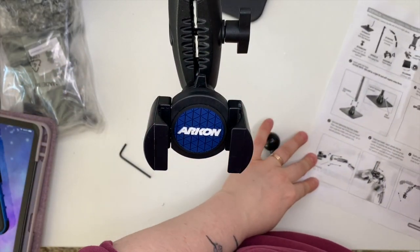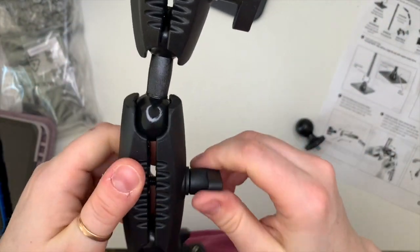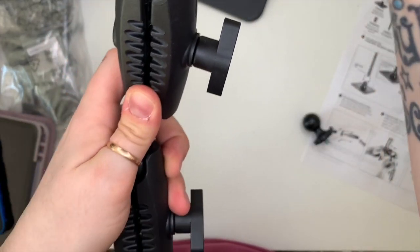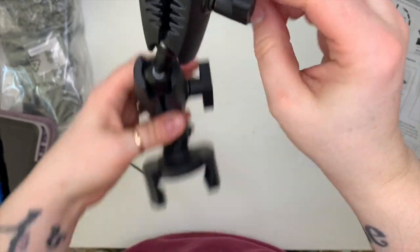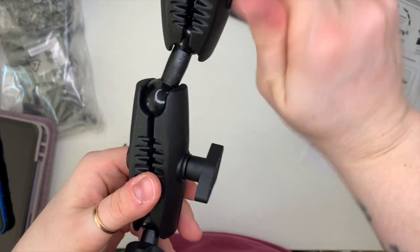I've already done a video with this setup. It's not ideal when I'm just recording videos because I can't see what the phone's capturing, but for live streaming it's perfect. I'm hoping to do lives every Monday again.